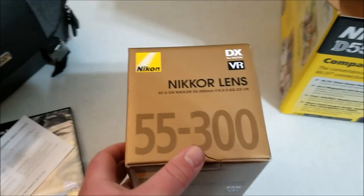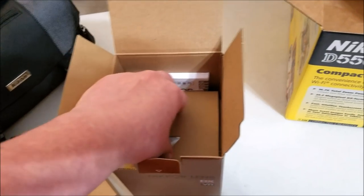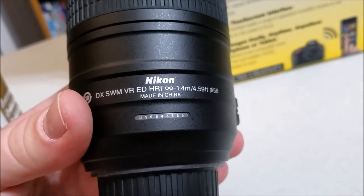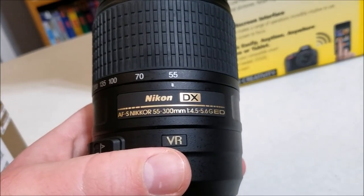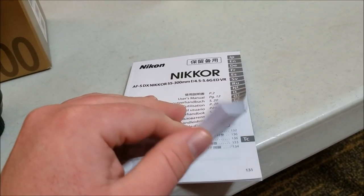Next we have the Nikon VR 55 to 300 millimeter lens. There you go tubers - that is one monster of a lens. This is the Nikon DX VR ED lens, 55 to 300 millimeters. Very nice quality lens - you can feel the weight. One thing I found very interesting: there is an entire book just for the lens itself, so I'll have some interesting reading in the next few days.